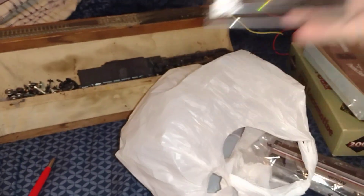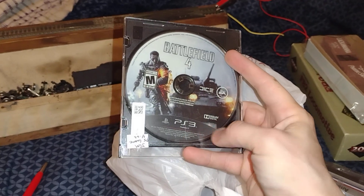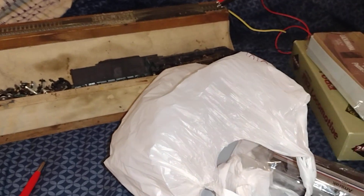This is a video game — Battlefield 4 for PS3. I got it for like $4, figured why not.